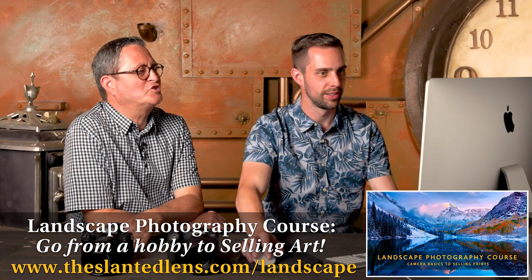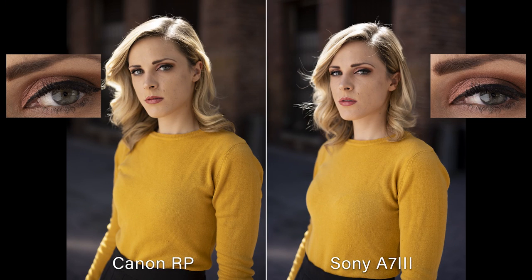These two images are sharp — super nice lenses. I mean, they should be for the size. Really sharp. I love the tonality of both images. The Sony, as usual, I had to lift the exposure by about a third of a stop — we expect that, it's always under. But they look really similar and they both look really good. Canon's a little warmer, I think.